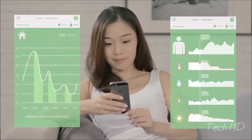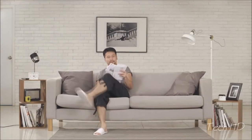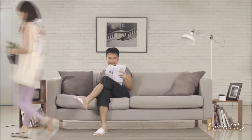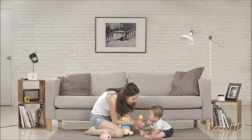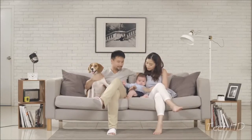Forget about your old remote. With the Ambi Climate app, you can control and monitor your AC on your smartphone. Through the app, you also gain insight on your usage habits and patterns. Use this knowledge to take control of your carbon footprint — learn how much your habits are costing you and receive tailored suggestions on how to save energy and money. Let Ambi Climate help you attain optimal indoor comfort so you can focus on enjoying the more delightful things in life.